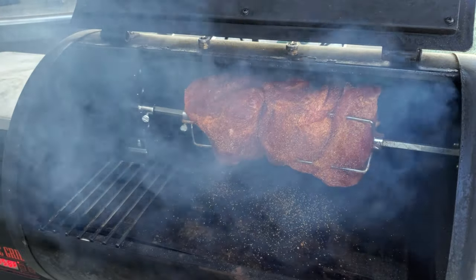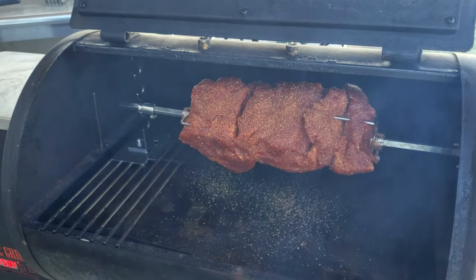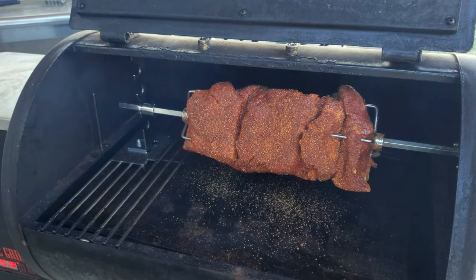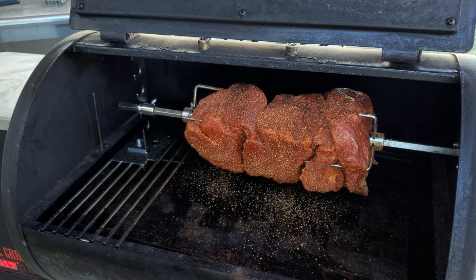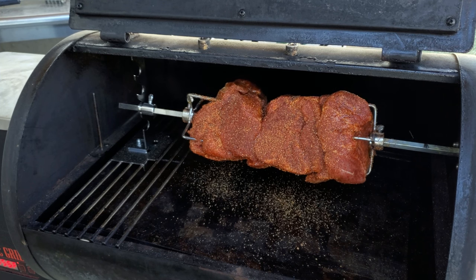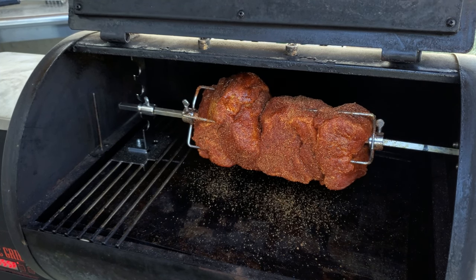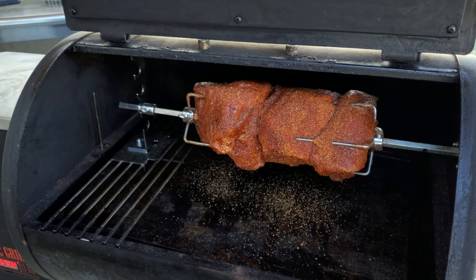There she is rolling around nice and smooth in an environment full of smoke. I can't wait to see how this turns out. We'll come back and check this out in about an hour or so, but we're going to be on here for several hours. I might come back and even put a pan underneath it just to start catching some of those juices.